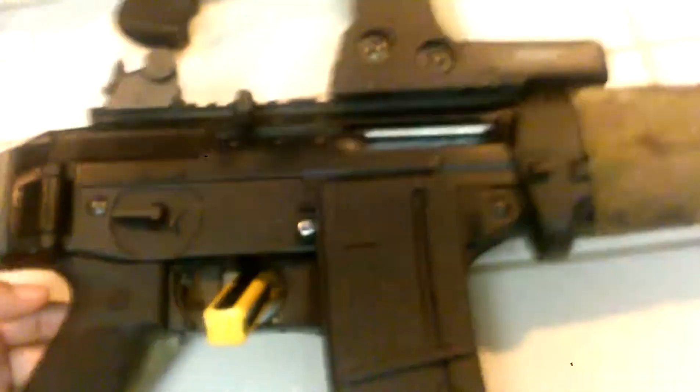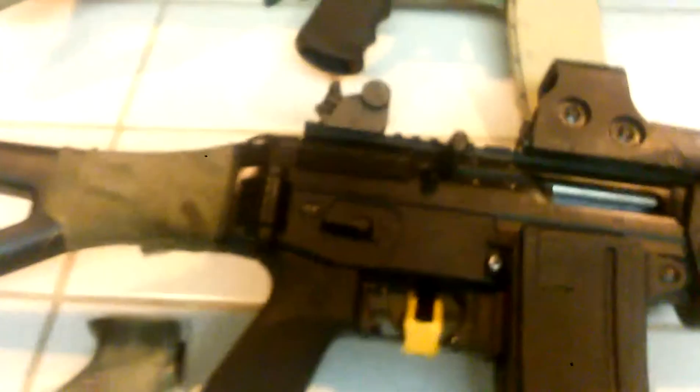We'll try this out — we'll go coyote hunting this weekend. That's Hogue grips. I got one of these; it's soft and textured.